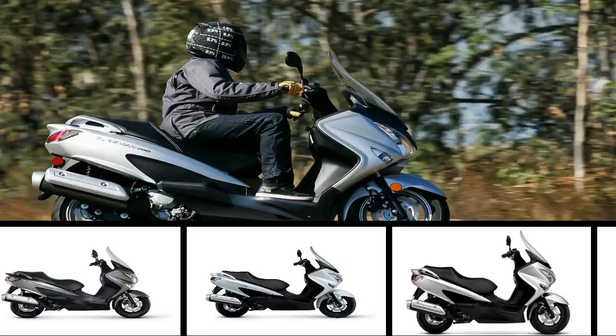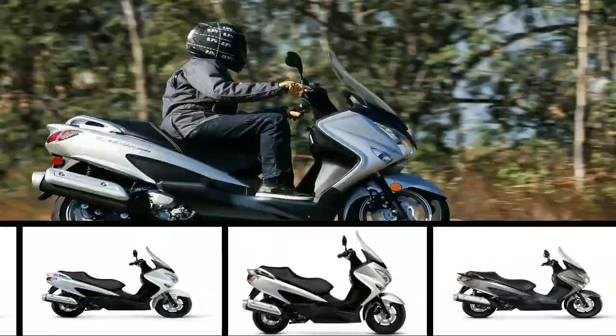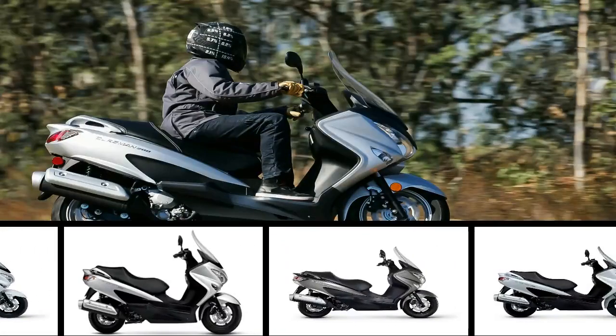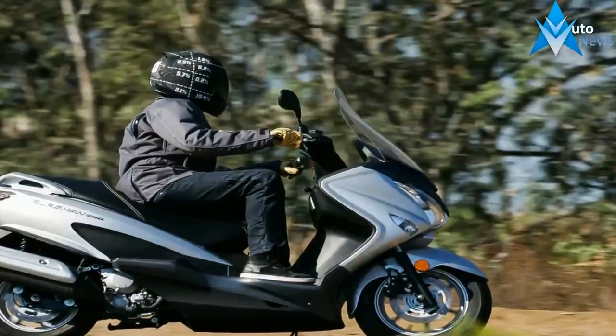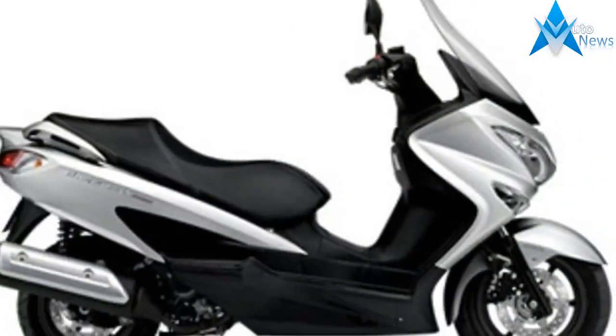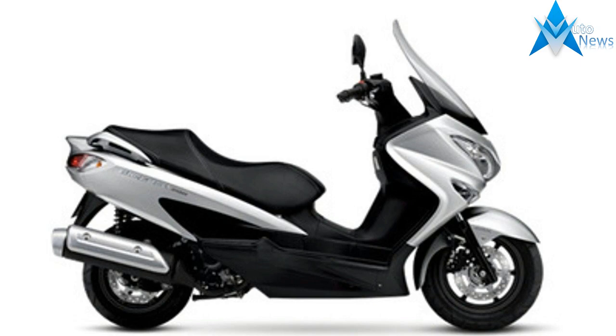The overall panache is very much like its larger displacement brethren in the lineup, with a wide front fairing that houses dual headlights below a generous windscreen that punches a hole in the wind to form a protective pocket for the rider and comes vented to help reduce turbulence. Recessed turn signals ride below the twin beams to help keep the front end relatively clean as it flares to form a sport bike-style cowl that funnels cooling air over the radiator and forms the front of the leg guards.